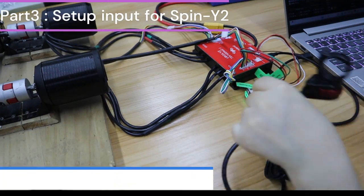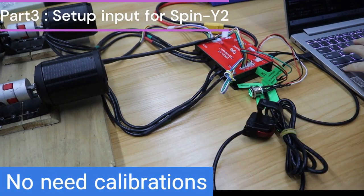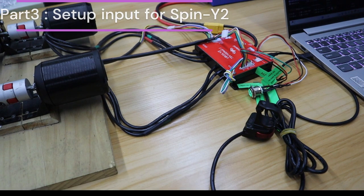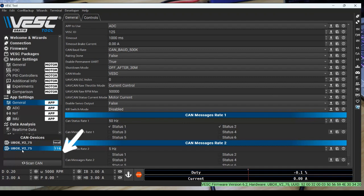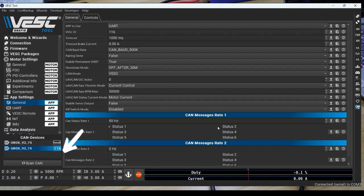In our last video, we used a Uheel ADC adapter for wiring Spiny 2, which requires calibrating the throttle. But for wiring directly on VESC, no need to do calibrations. Click General under App Settings in the left column. Choose ADC and write in to save it. Remember to click Can Message Rate for both of the two ESCs. Don't forget to click the Local ESC — we will do setup input in Local ESC.